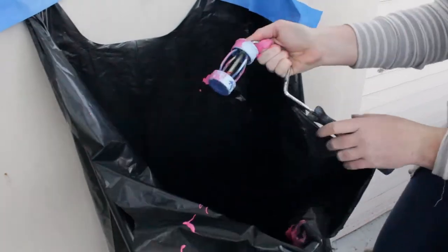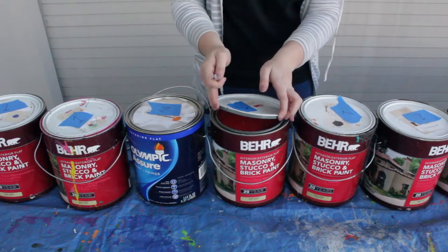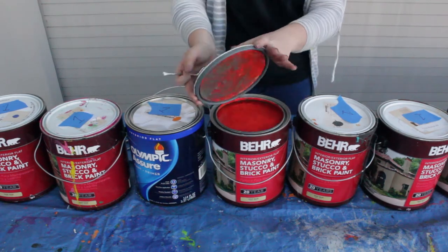Also, have them throw away the roller cover, not the actual roller. Switch out empty cans with new ones. Empty cans will be delivered to the supply station to dry out on a tarp.